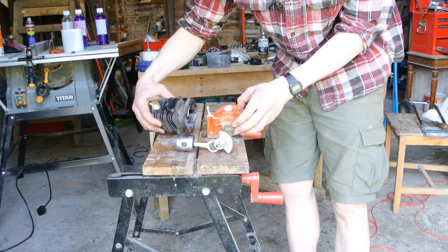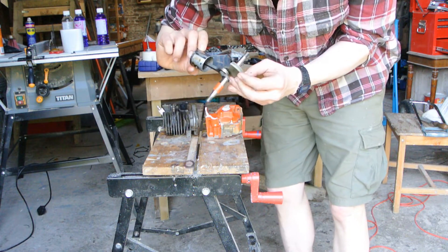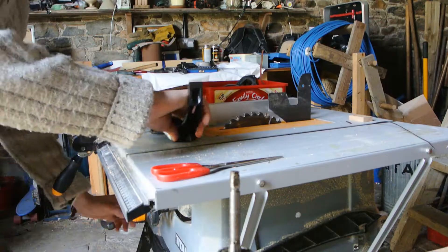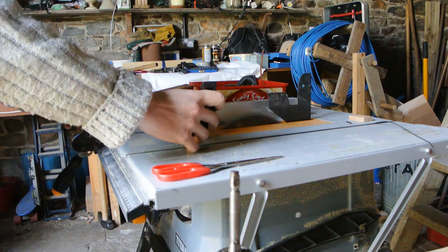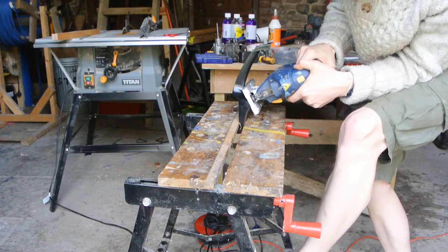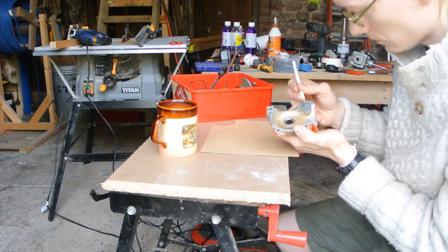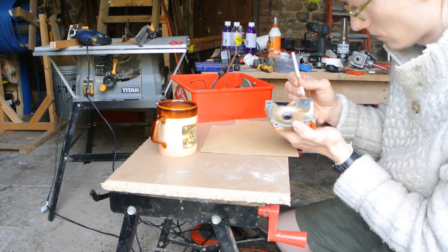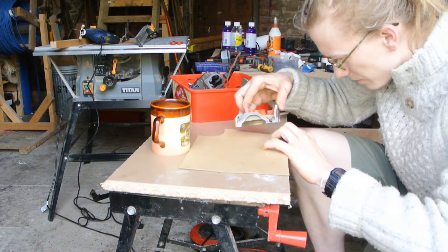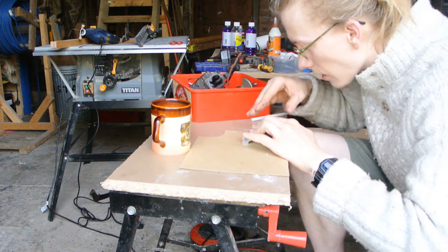That's the cylinder head. There's our crank and our piston. Then you take the whole thing and just plop it down on your gasket, like so.